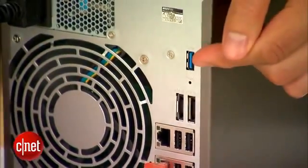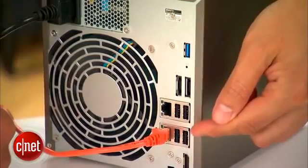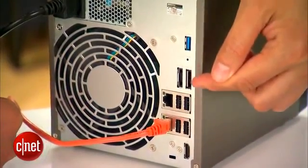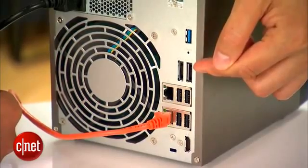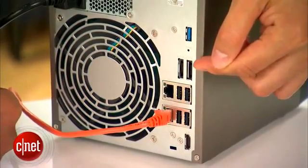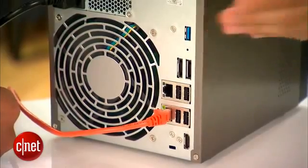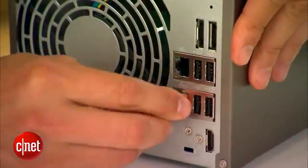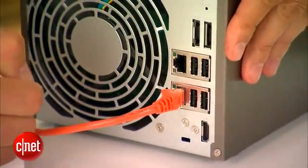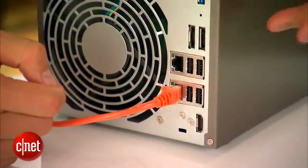On the back, the server has another USB 3.0 port, 4 USB 2.0 ports, and also 2 eSATA ports — the most amount of ports I've ever seen on a 4-bay NAS server. You can use those ports to add more storage to the server in case 16TB is not enough, or to host a printer or Wi-Fi adapters. The server also comes with 2 Gigabit Ethernet network ports. You only need one port to make it work, but you can use both at the same time for load balancing, fail-safe, or performance-enhancing purposes.